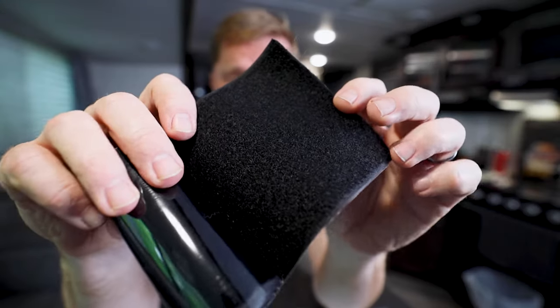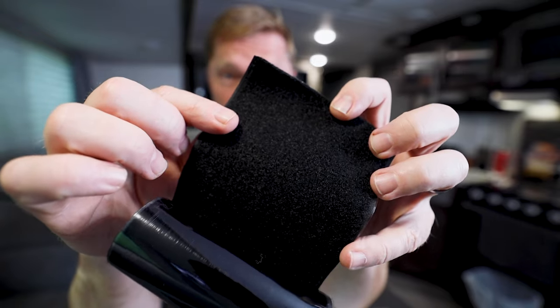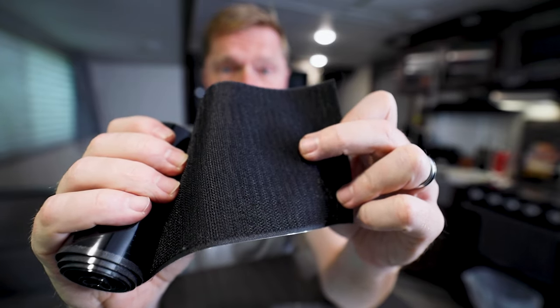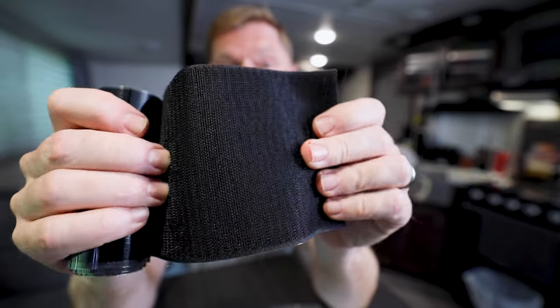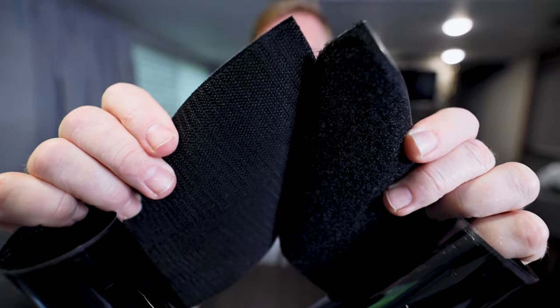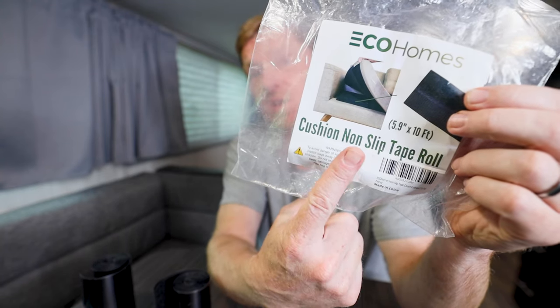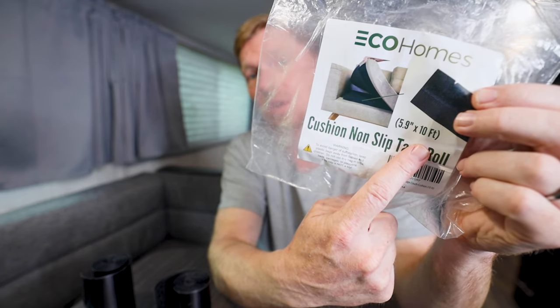Before we get to actually installing it, I want to show you what it is. There are two parts to this, and this right here is nothing more than just the same stuff as velcro — this is the carpet-y side, and this part right here is the hook and loop side that you stick to it so that when you pull it apart it makes that little funny sound. This is really wide, really big, really long velcro, and when we bought it off Amazon it is 5.9 inches wide by 10 feet long.